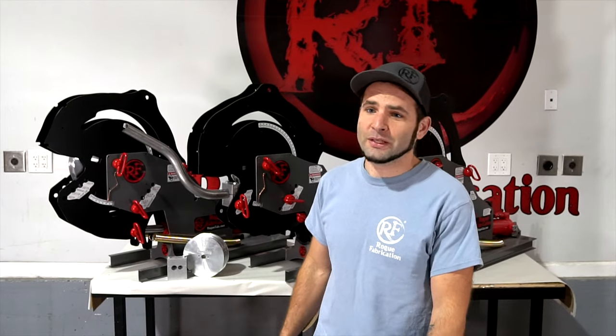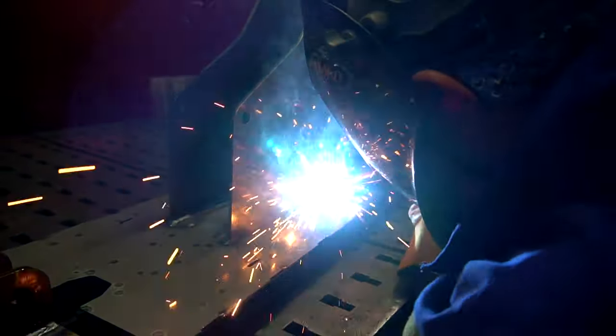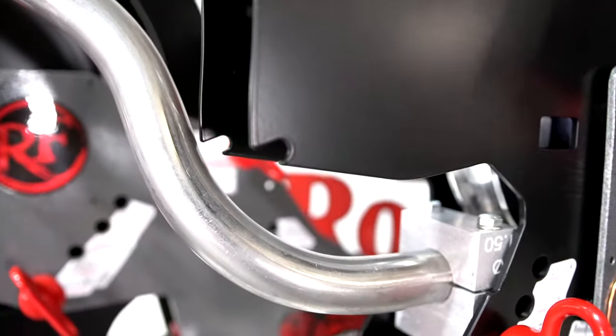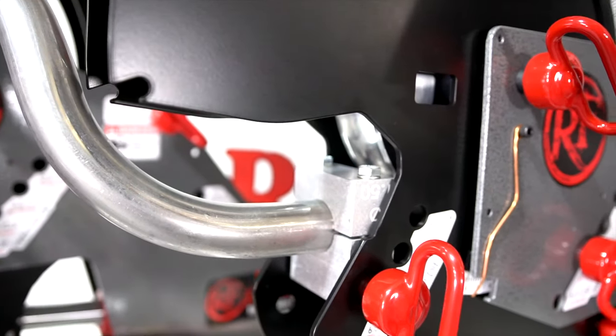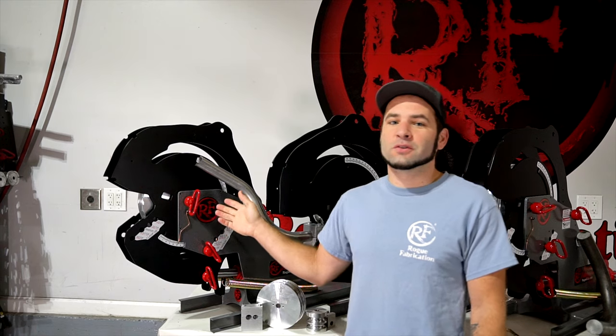Your last choice is machine assembly. You can get any one of the models in our 600 lineup as an affordable bolt-together kit — it's about a two-hour project to assemble — or you can get it welded and powder coated from us, so you can have it out of the box and ready to bend tube in just minutes. You may notice these new models look a lot like the original M600.